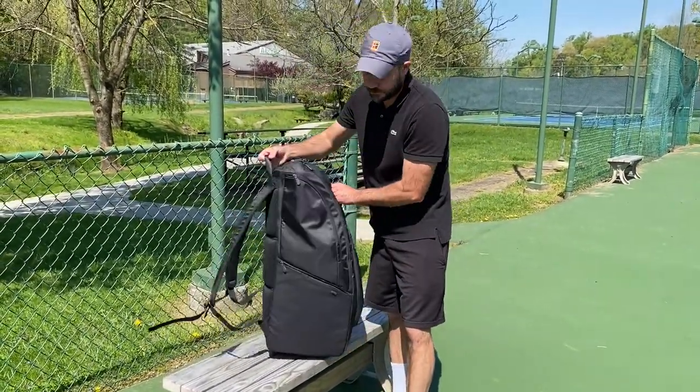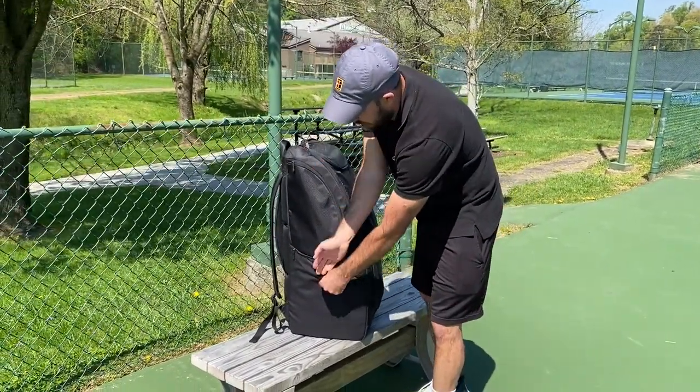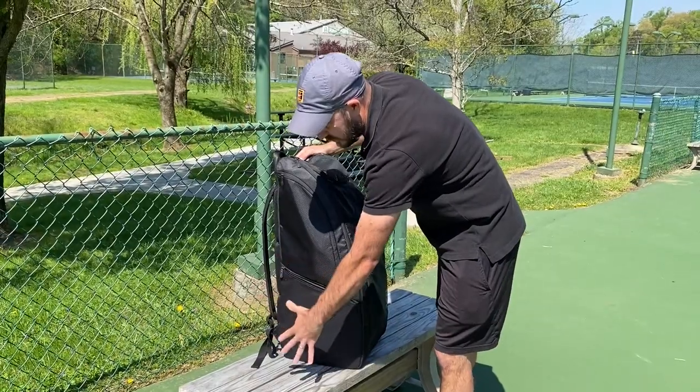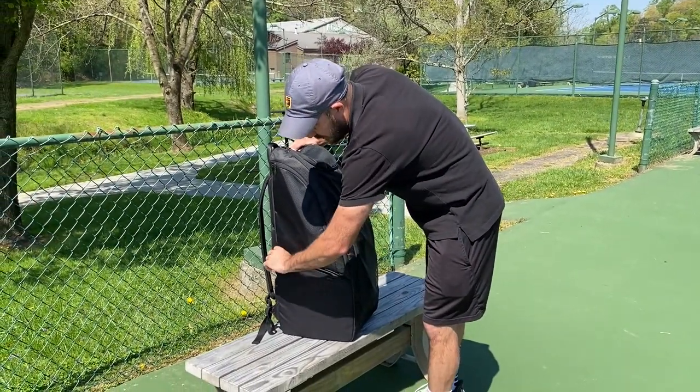On the other side there's a similar pocket, but this one doesn't have the felt lining — it's just a deep pocket. It's a little tight in there because it's on the outside and when the rackets are loaded there's not a lot of room. So it'd be good for maybe some grips or anything like that.